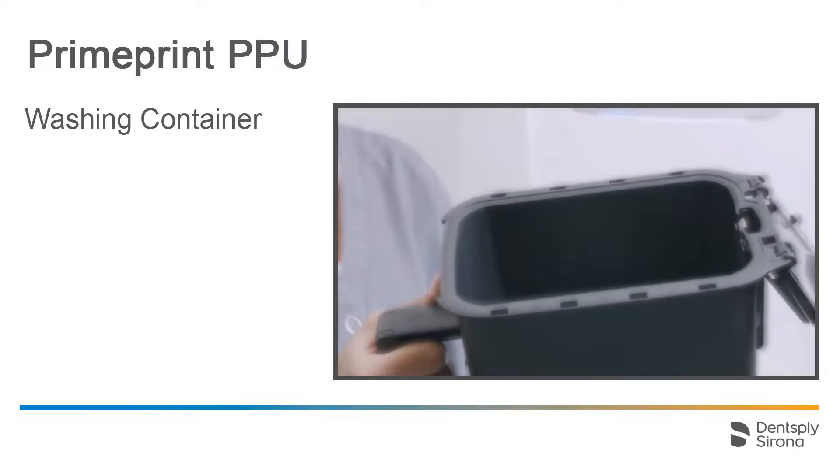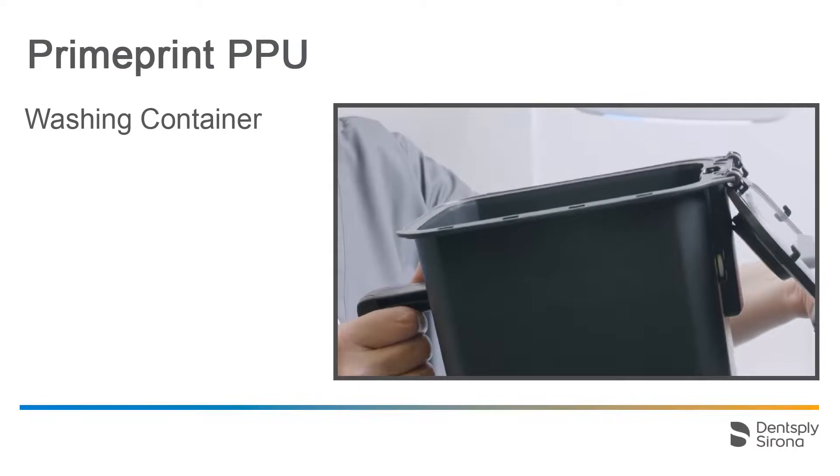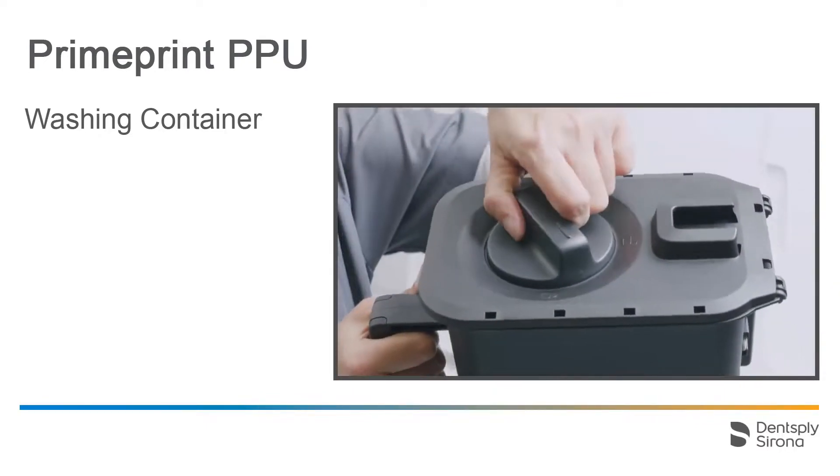Please make sure that the isopropanol level is between the minimum and maximum markers. Additionally, the red float which measures the fill level must move freely up and down. We close and lock the container and move on to loading PrimePrint PPU.